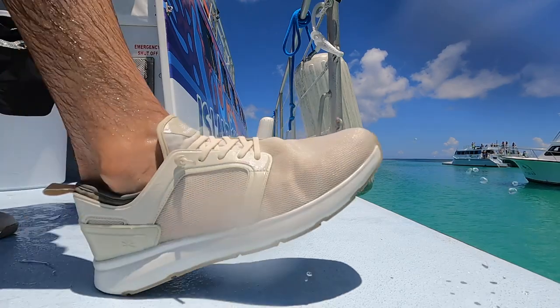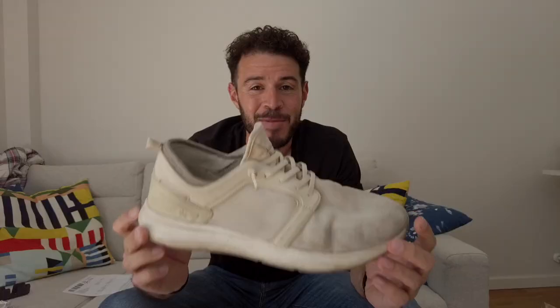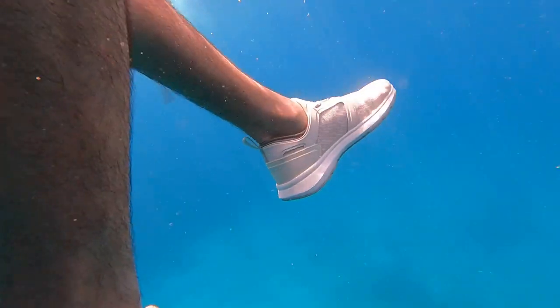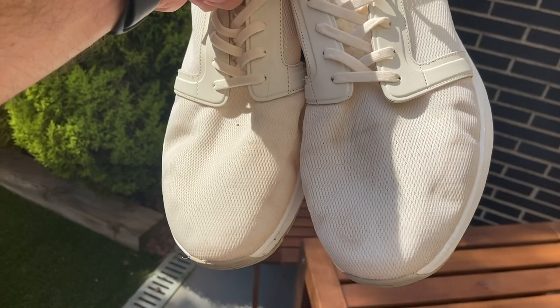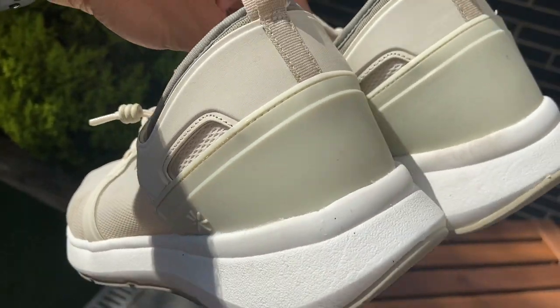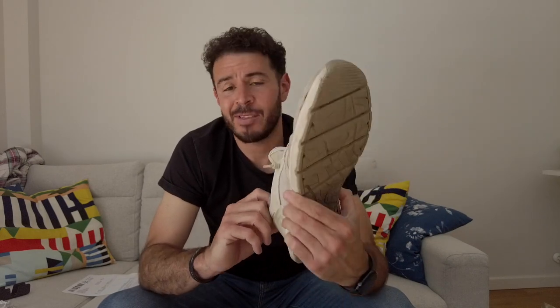I even took these over to Puerto Rico and that was the only shoe I basically brought. One big test I wanted to do was jumping into the Atlantic — I did a lot of swimming and walking on the beaches with these. With the white color, it does attract dirt, but once you wash them it pretty much looks brand new. It's a great summer shoe, really. Sad to see them go, but I'm gonna have to retire them for the new pair I got in today.